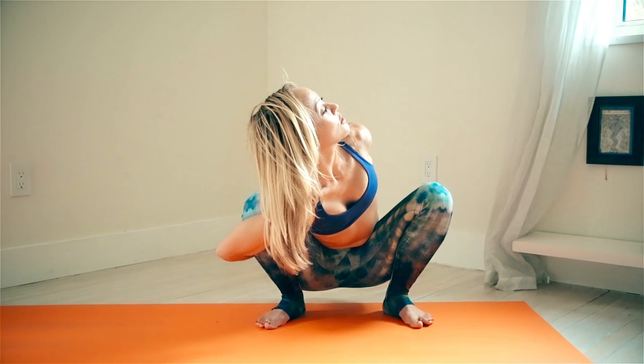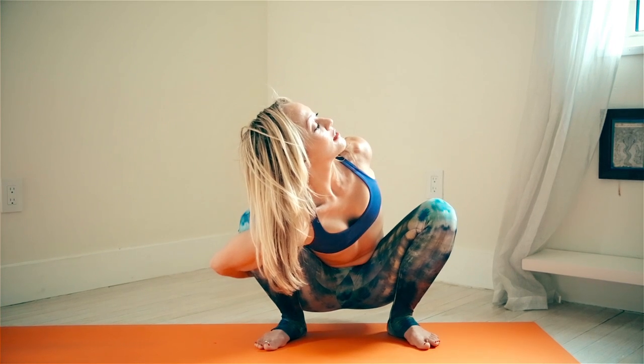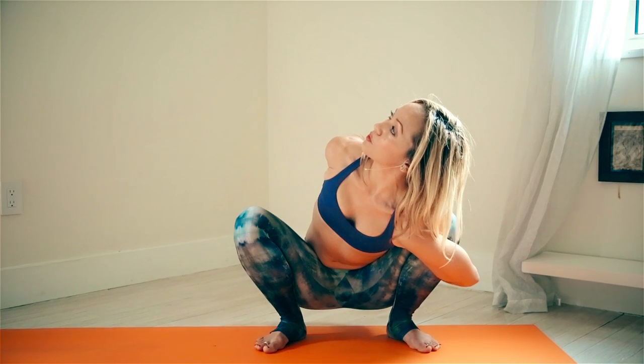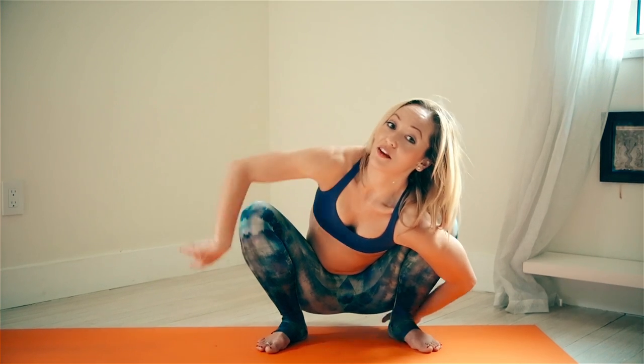Now we're going to practice internally rotating the shoulders so you can understand how to work towards getting the bind in Marichasana A. Settling down into the hips, starting on the right side — drop that right shoulder forward, wrapping it around the elbow. The left shoulder reaches up, reach the hands towards each other, and gently look over to the left: one, two, three, four. Back to center. Then roll the left shoulder forward and down for internal rotation, suck the belly in, reach around the back, look over the right shoulder. Keep space and elongation through the neck, feeling like you're pulling your chest away from the hips: one, two, three, four, and five.